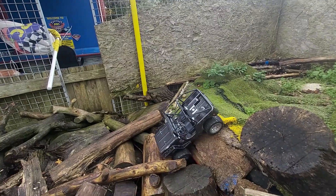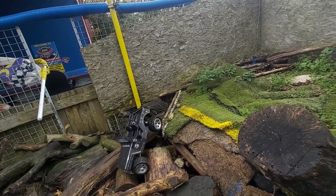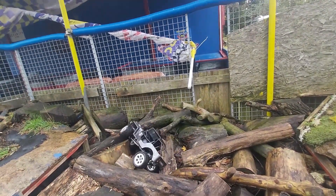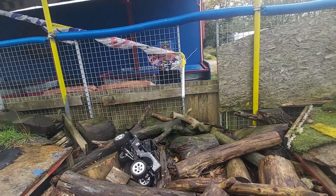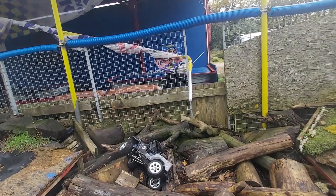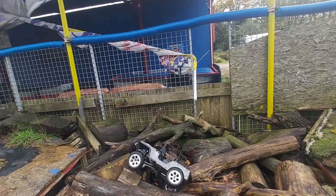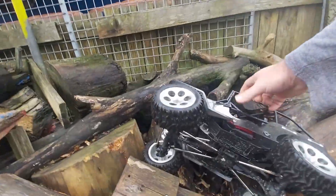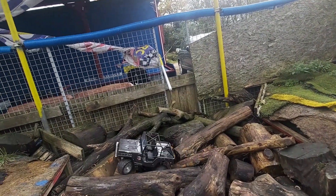So now let's try this section. I don't think this section today is going to be fast for me because of how wet the logs are. It keeps on just turning itself over there. That's it, we're off.